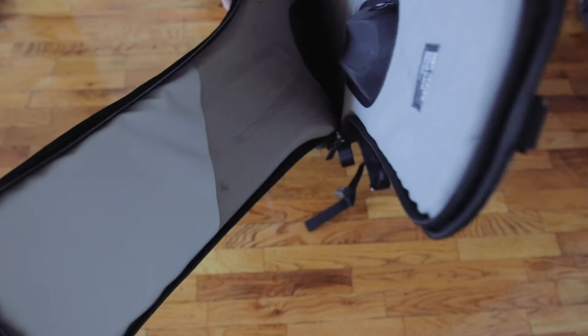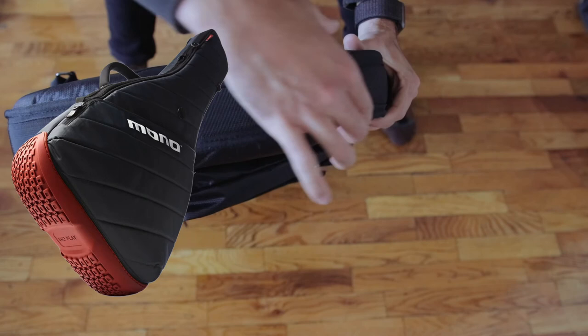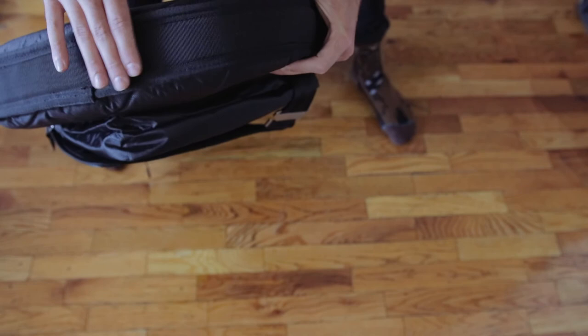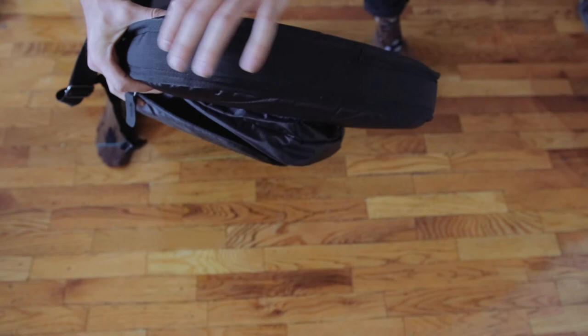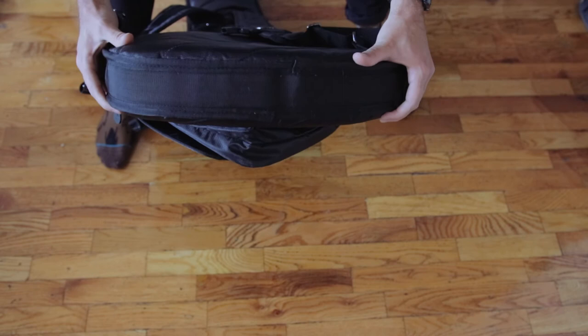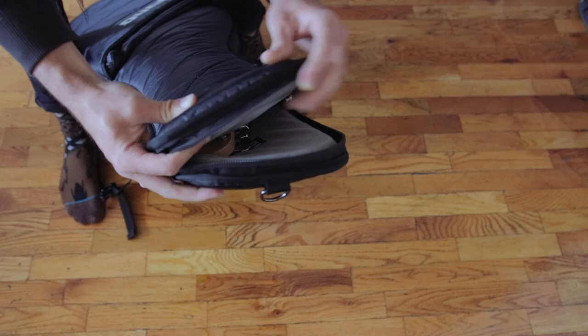Really well thought out. The Vertigo cases have a big rubber sole on the bottom, and I was worried this sleeve wouldn't have enough protection. But wrapping all the way around the bottom is a really thick, rugged fabric that looks like it can stand up to its fair share of wear and tear. You can see how thick this case is — a good inch and a half to two inches of solid foam protection.